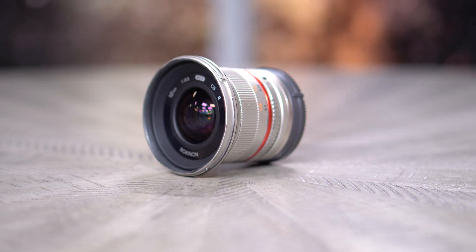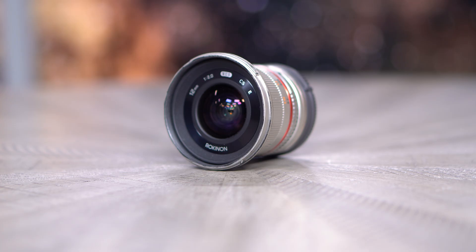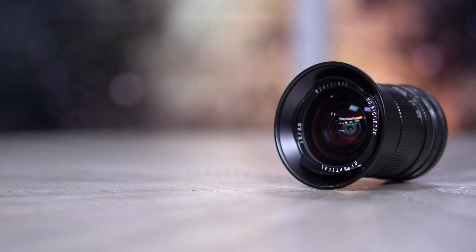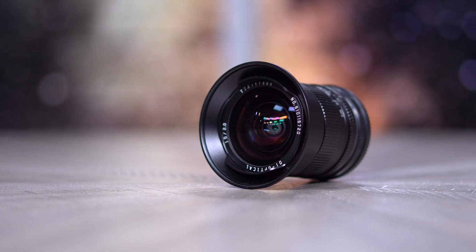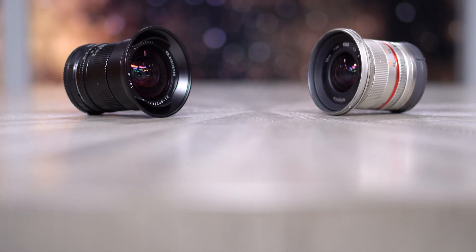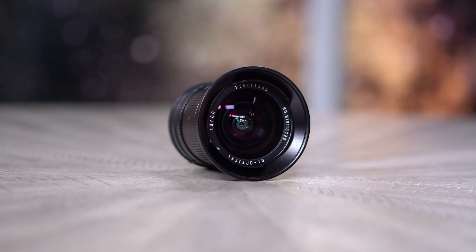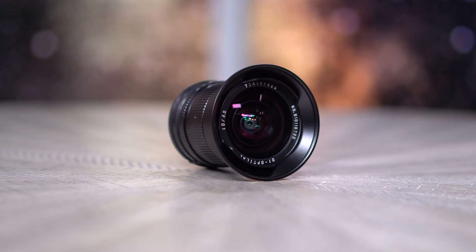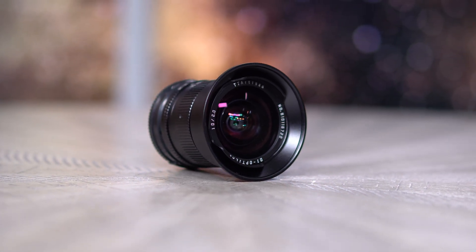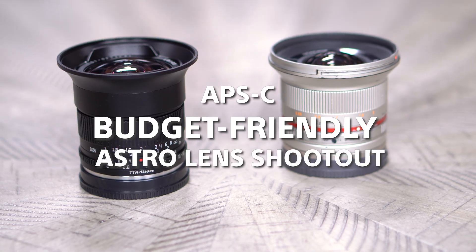For quite some time, the only wide-angle, wide-aperture APS-C option under $300 was the Rokinon 12mm F2, a lens I have owned and traveled with for years. But not too long ago, a new contender hit the scene to compete directly for this spot, the TT Artisan 10mm F2. By the numbers, we're getting the same maximum aperture at a wider field of view, and at the time of publishing, at a cost savings of $50 in an already very budget-friendly category. This is an APS-C budget-friendly Astro lens shootout.